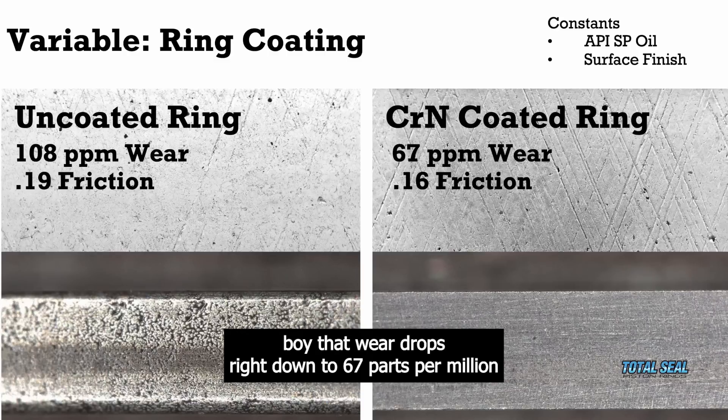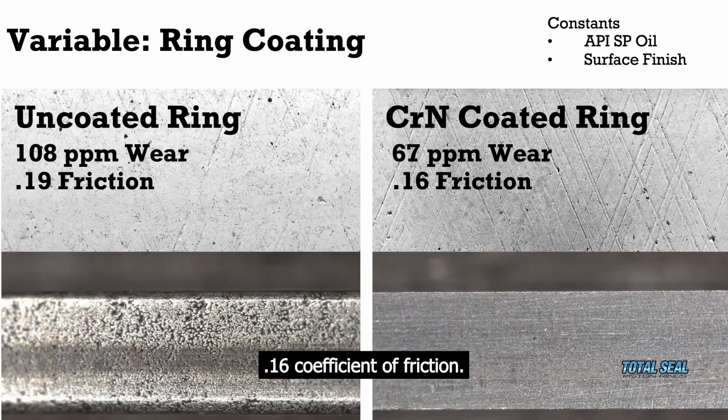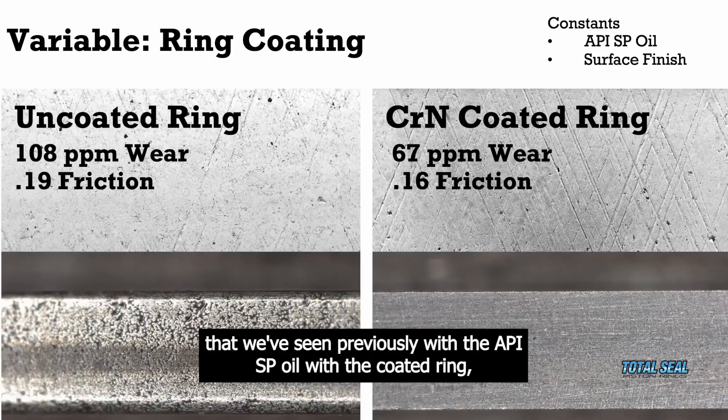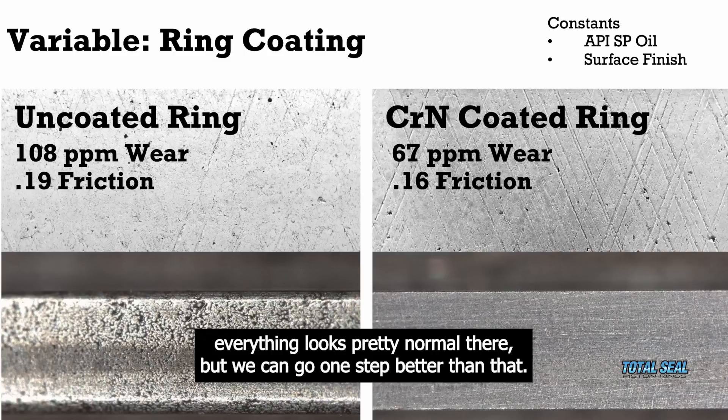But then when we go to the coated ring — the CRN coated ring — that wear drops right down to 67 parts per million with a 0.16 coefficient of friction. So we're right there in that same range of friction and wear that we've seen previously with the API SP oil with the coated ring. Everything looks pretty normal there.